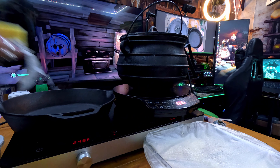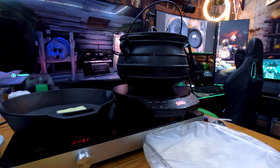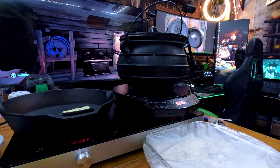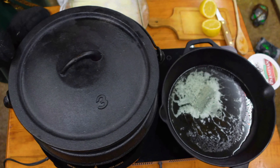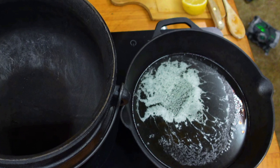Just like in Sea of Thieves, just when you're sailing along peacefully a rock pops out of nowhere — I lost power in the middle of cooking. But just like getting reared in Sea of Thieves, we regroup, adjust our sails, and keep moving to the next island.